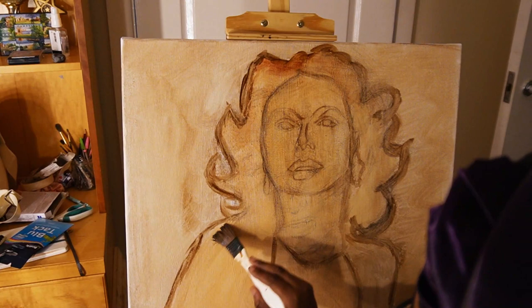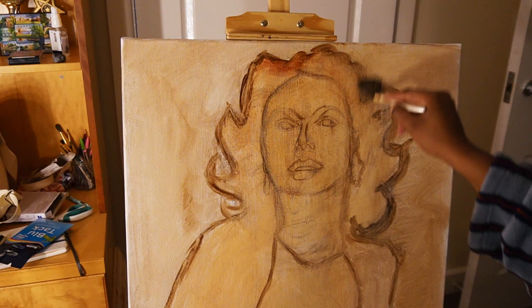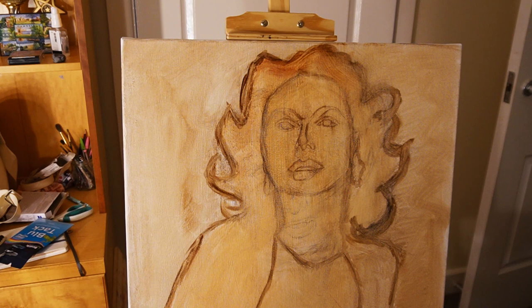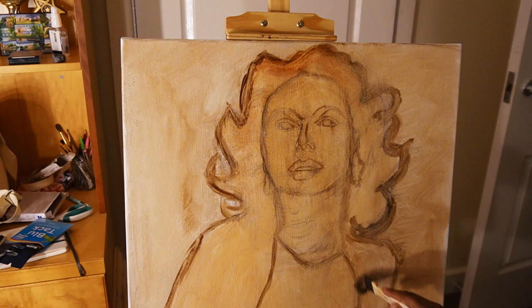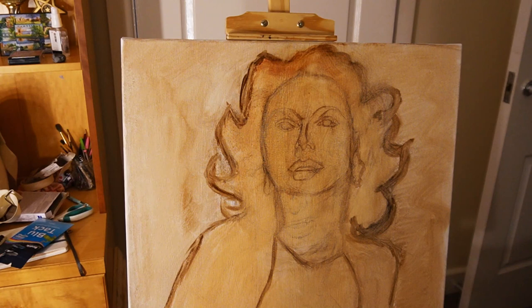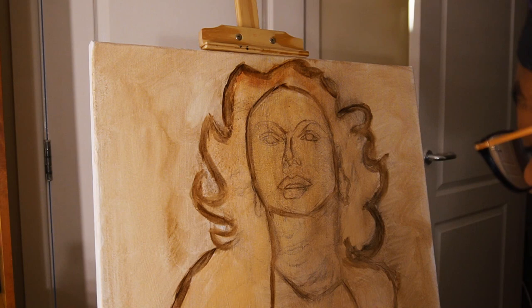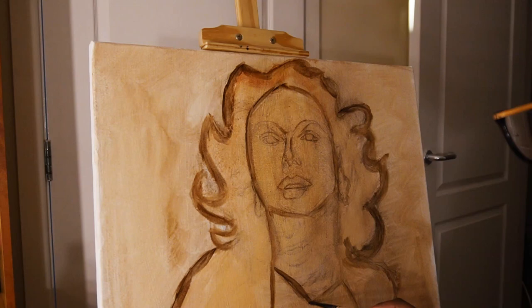I then used raw umber oil colour — Winsor & Newton — and I basically outlined the whole of the sketch. I panicked for a minute because I went over the whole canvas in a wash of burnt umber, but I noticed it was almost as if there was a lot of dust on the surface and it was kind of chalky and crystal-like. I don't know how to describe it, but it felt like sandpaper.